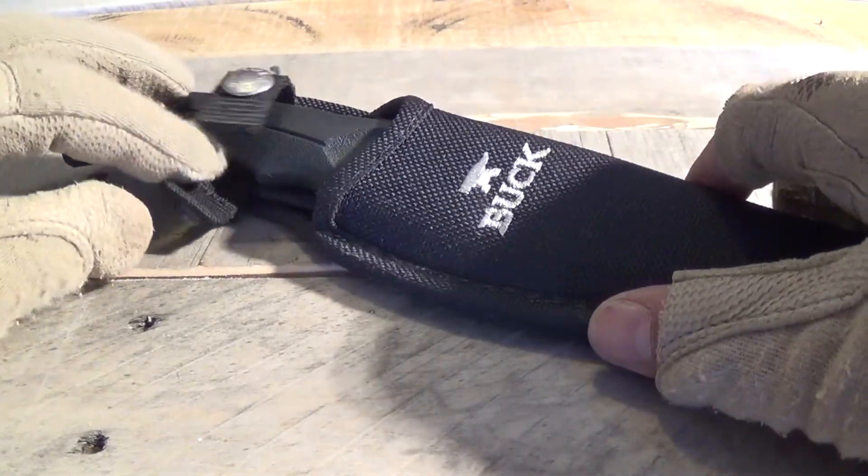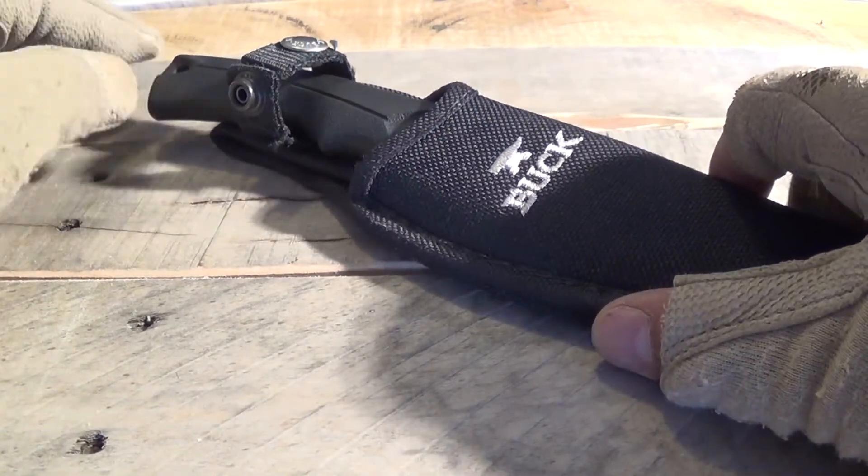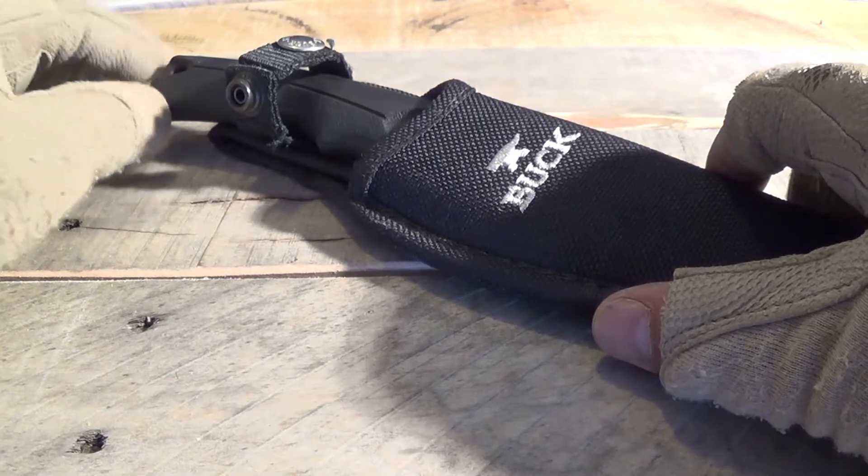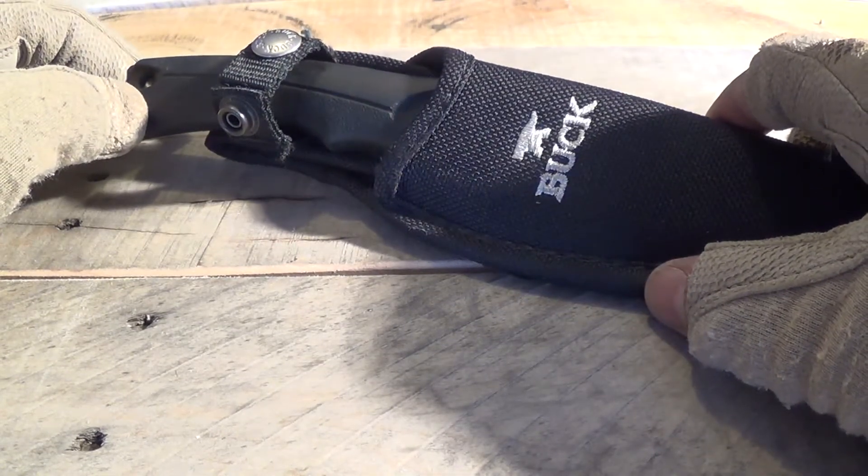If you're thinking about purchasing the knife — I don't know how much she paid for it but I believe it was about $35-$40. Buck currently on their website has it for sale for $47, but I've seen it in a couple of local sporting goods stores for about $30-$35.